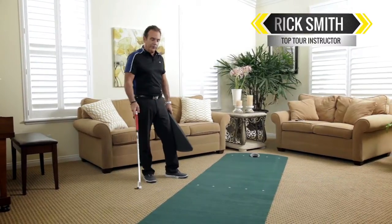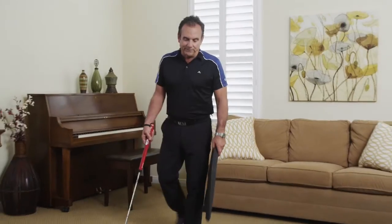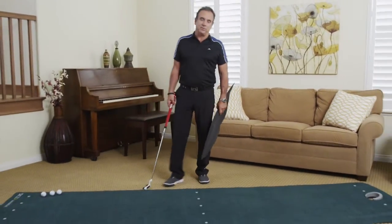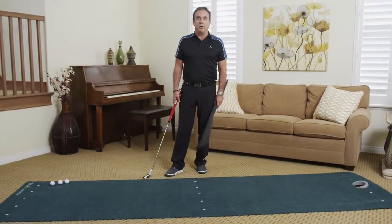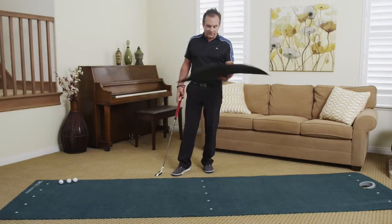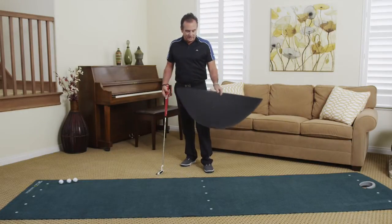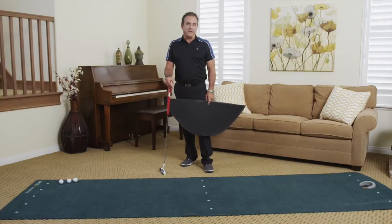The great thing about break practice is that indoors you're typically putting on flat surfaces, and then you go out on the course and the putts are breaking. Now you can use this aid for right-to-left putts and left-to-right putts — just stick it underneath and you've built in a built-in break, which is fantastic.